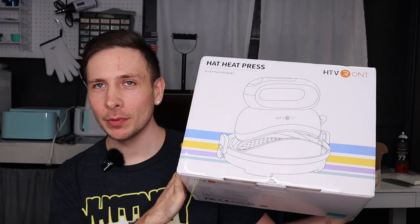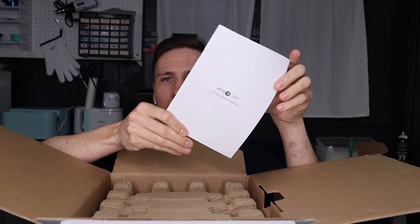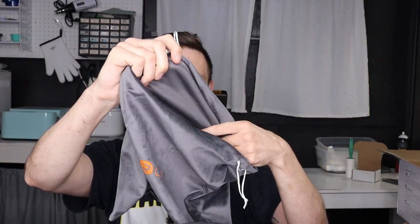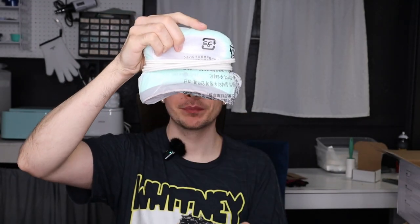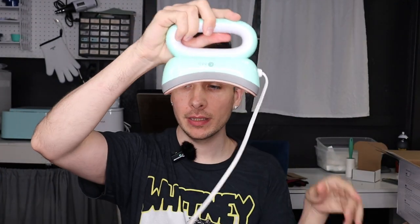Let's see what's in this box. Of course, it comes in a super cute box. Read the instructions before use — definitely. Here's the instructions we need to read. This is the bag that you're supposed to keep it in to keep the dust off of it. It's actually really nice, and then it came with the ironing mat — that's where you're going to put the hat on and then iron on top of it. The heat press is inside, all wrapped up nicely.